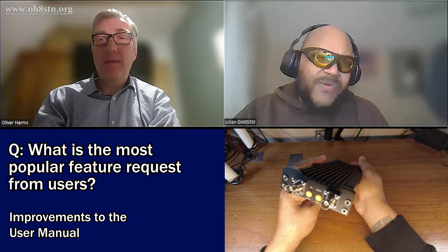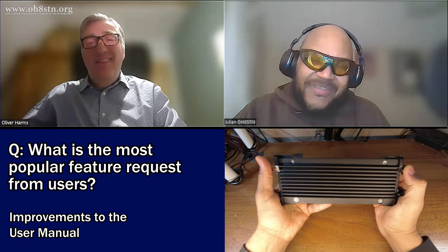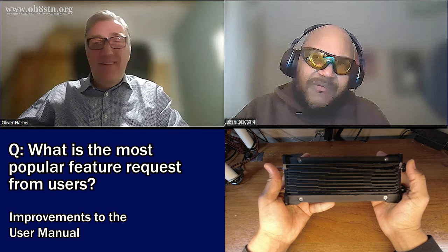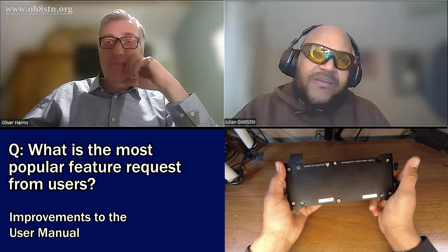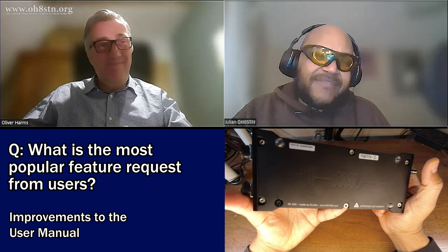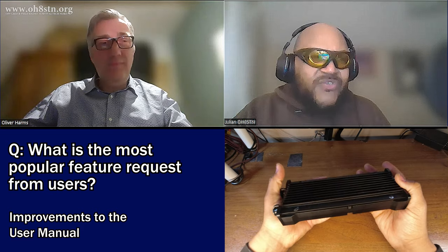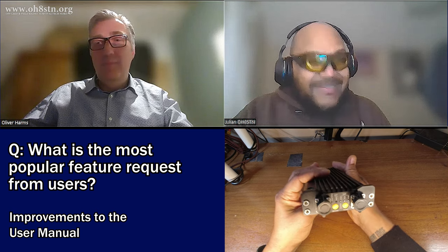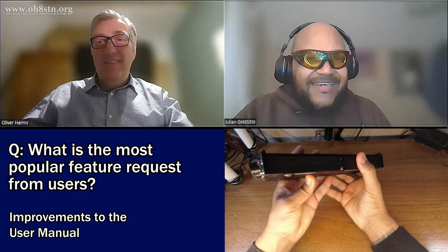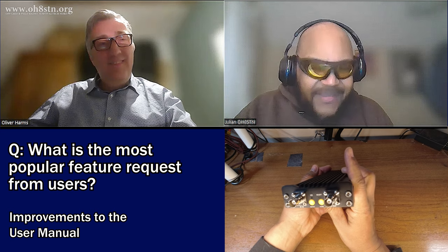But we're also amateur radio operators, and we should be able to figure it out. I haven't had any problems with it. They look complex — there are lots of buttons and lights flashing — but if you just play with it a little while, it's pretty difficult to mess it up. It's giving you feedback all the time, telling you what's going on.